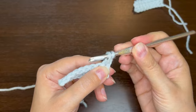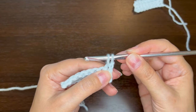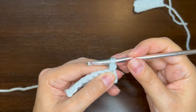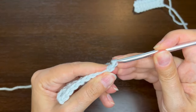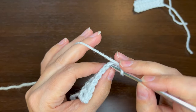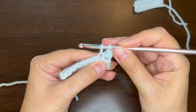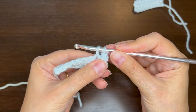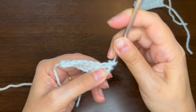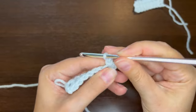Let me show you that again. I'm going to move the hook part in my direction and then twirl it all the way around, then yarn over and pull through both loops. Insert the hook and pull up a loop — you want to make sure that this is kind of loose so you're able to twirl it. Twirl towards myself all the way around, yarn over and pull through two loops.